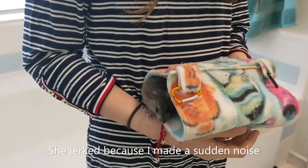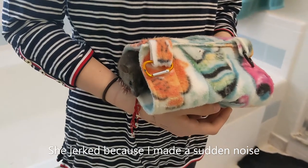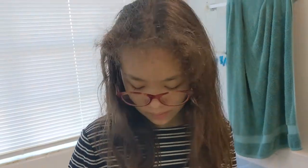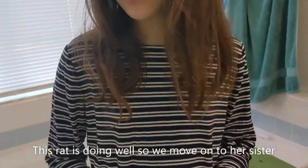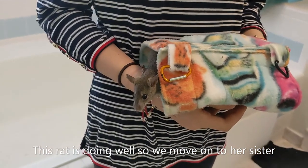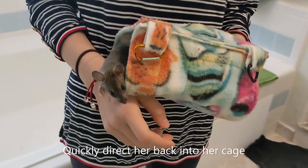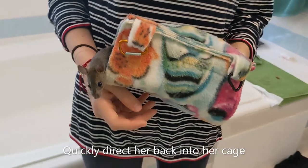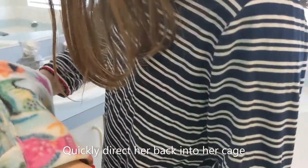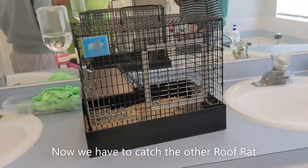I made the tiniest little noise walking and she startled — they have very sensitive hearing. She looks a little scared but not horrible. We can put this one back but keep the snuggle hammock. Since she's in the snuggle hammock it's easy. Let's put the rat back and keep the snuggle hammock — then Meisha, you're going to try to get the other one.